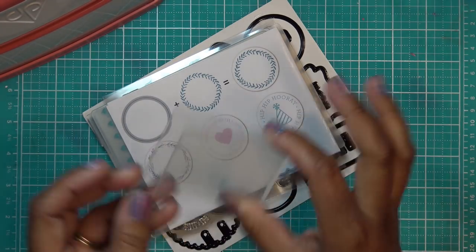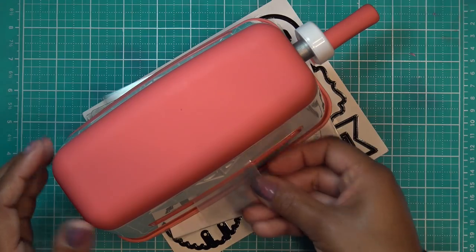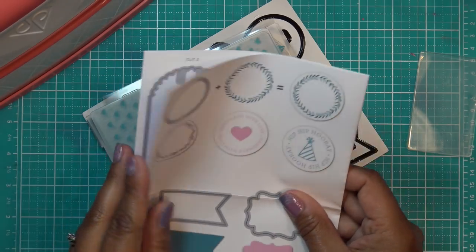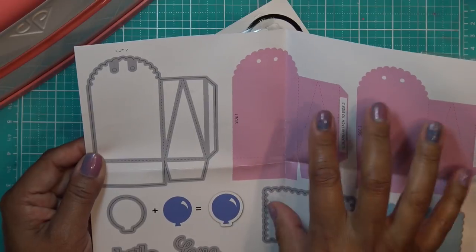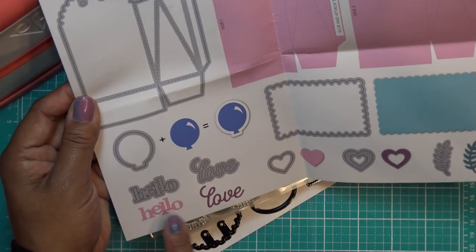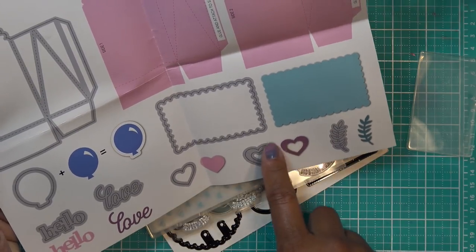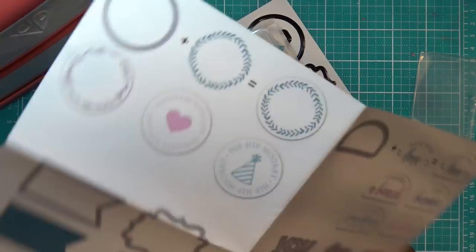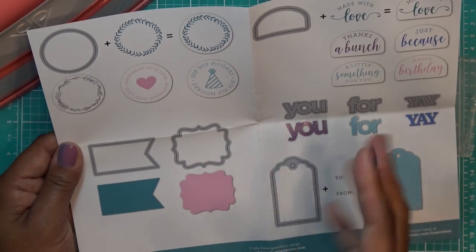This kit comes with a small cutting folder, which you can also use in the larger machine to cut down on cutting time — just put it towards the middle. We have our inspiration sheet, which is super cute. Like the pillow box, you're going to cut two of the large die — the large bag portion. We have little balloons, hello, love, little hearts, a nesting double heart that cuts out in the center, little leaves, a useful rectangle shape, and a scalloped rectangle. Then there's a little pennant or tag ribbon shape and a cute plaque shape.